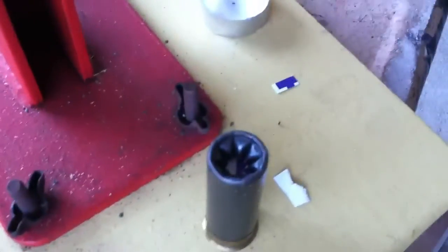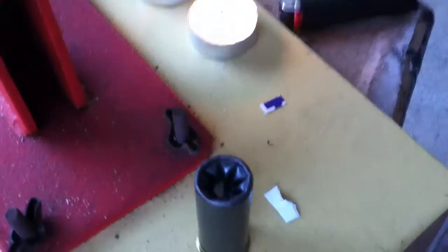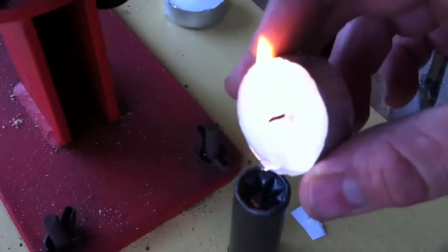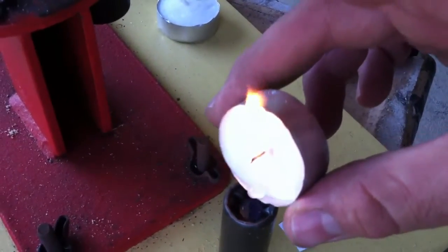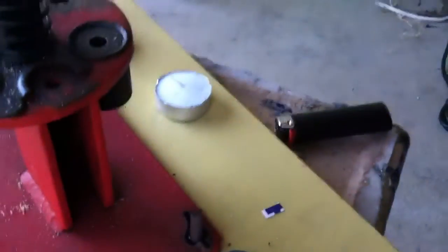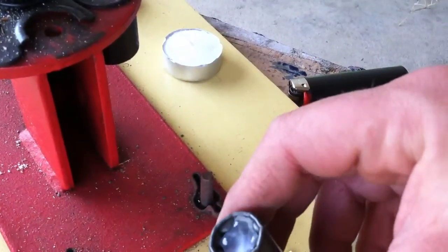I underfilled it just a little bit — not a big deal. The next thing you're going to do to ensure no sand gets in the action of your weapon is melt a little wax in the top. Now I'm sure this is inherently less than safe — you probably shouldn't have an open flame near your reloading equipment. But let's just be adults here. Then let that dry.